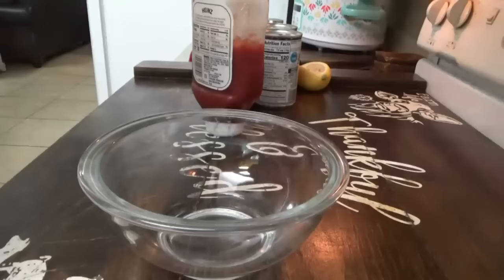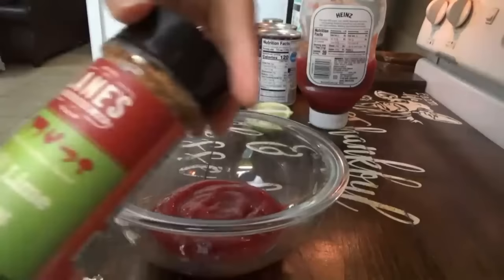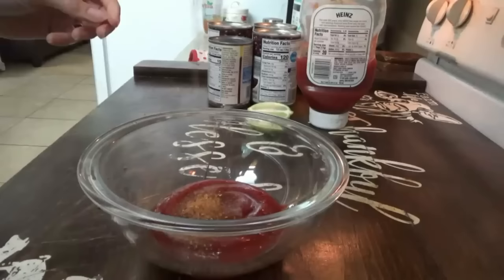50 minutes is up. We're going to make the topping now. We need about half a cup of ketchup, the juice of half a lime — I'm just going to squeeze this by hand — a little bit of salt, and a little bit of this chili lime rub. Not a lot because we put the lime juice in there, just about half a teaspoon, and a teaspoon of brown sugar.